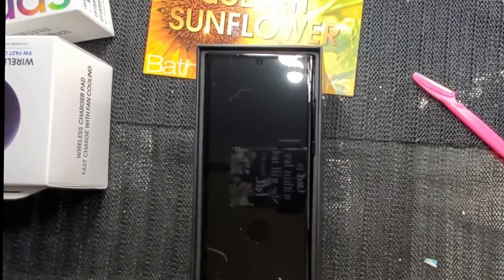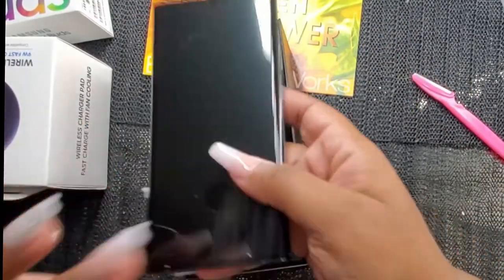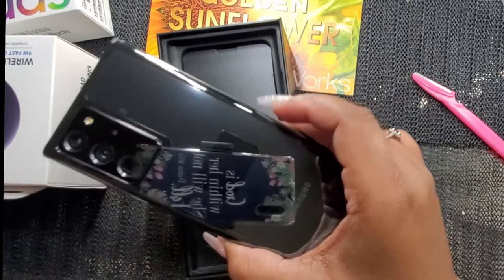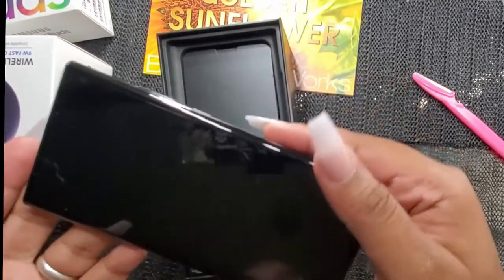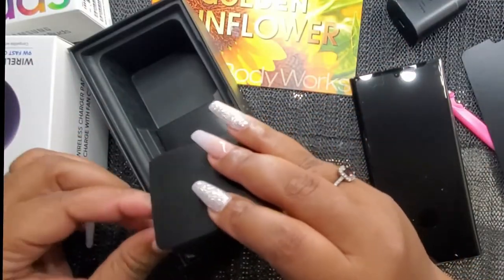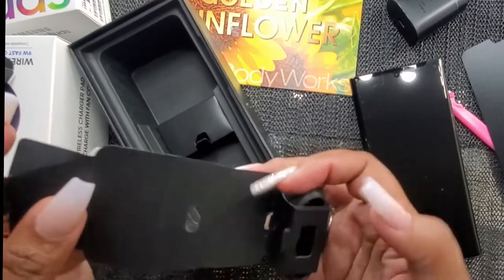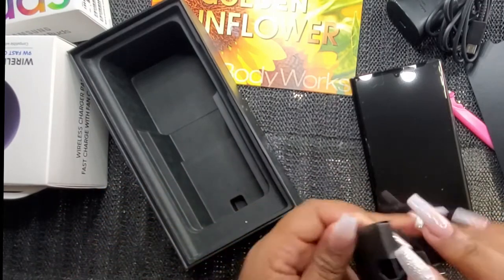Okay, here we go with the phone! Look at this phone, y'all — this is freaking bomb. You have your Samsung packaging, and they did give you your USB charger.